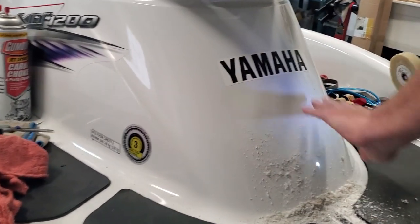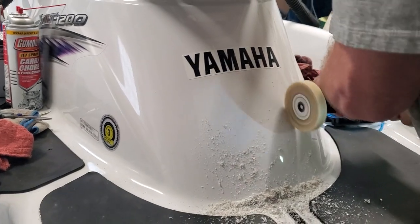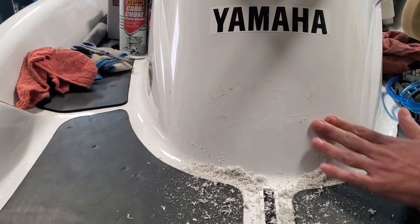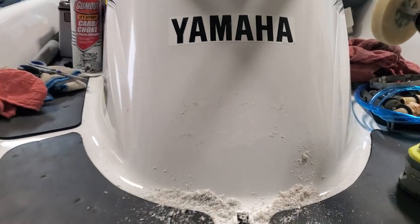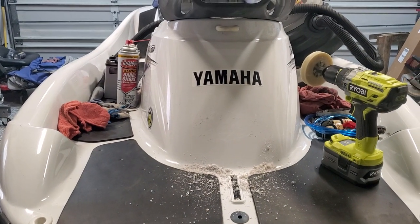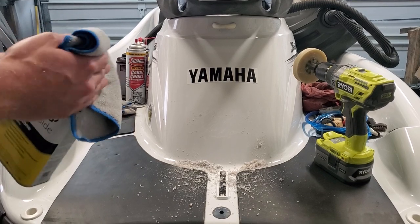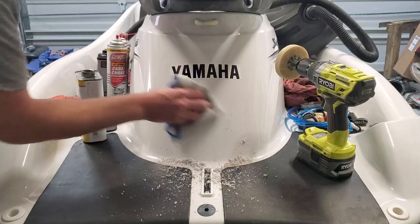When you're satisfied that you've gotten all the sticker off, you've got this nice mess and you can still see there's a little bit of adhesive left. It's really easy to take off using just a little bit of acetone and a clean rag. One thing to remember after you do this: the acetone is going to strip off any wax that you may have on your surface, so when you're finished be sure to put a little bit of wax back on it.